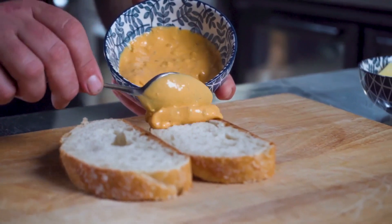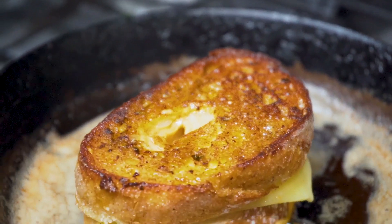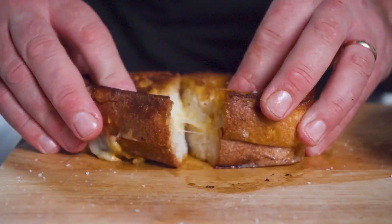Classic grilled cheese — don't just use butter on the outside of your bread. Spread with this sauce and you get a bold, original, garlic and onion flavour that caramelises beautifully.